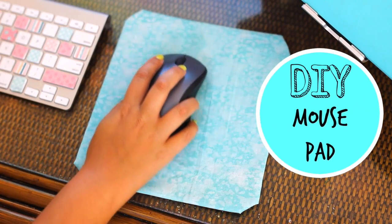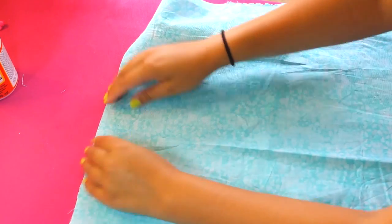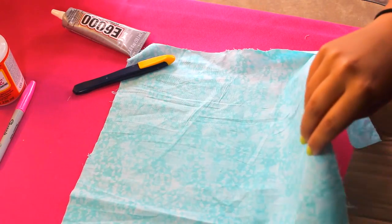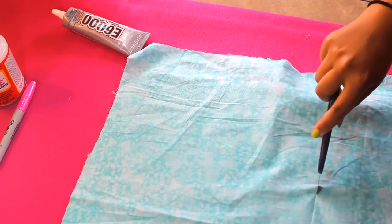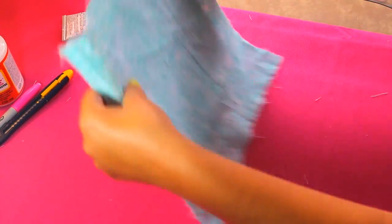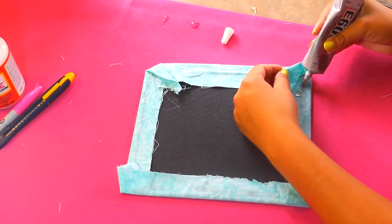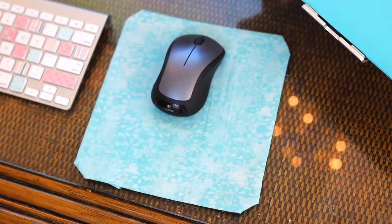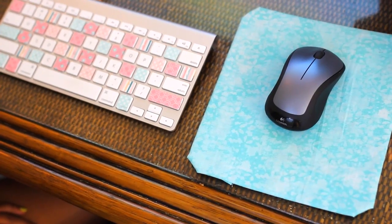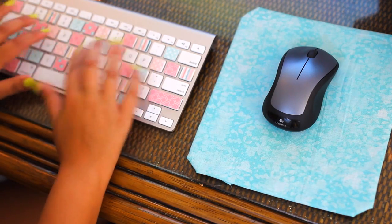Next on our DIY list is a super easy way to spruce up your mouse pad. I just had a plain black mouse pad, so I'm taking the same piece of fabric used for the spinner and covering the mouse pad with it. When using an X-Acto knife to cut, always put a piece of cardboard underneath so you don't damage the surface. Once the fabric is cut, glue the edges to the back of the mouse pad with fabric glue, tucking in the corners for a nice tight fit. I'd totally recommend using the same fabric on the mouse pad and the spinner — it looks super cute and coordinated. It works just the same as before!